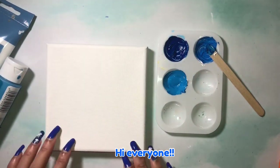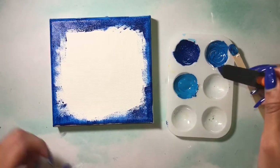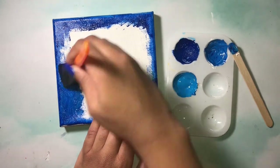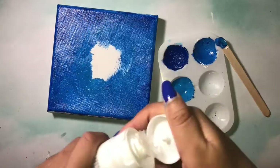Hi everyone, I'm Emily and today I'm going to be making a jellyfish themed resin canvas art. I've started with three shades of blue to make the ocean and I'm going to apply that to the canvas, going from the darkest shade to the lightest shade.